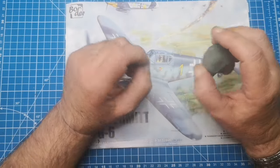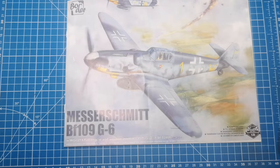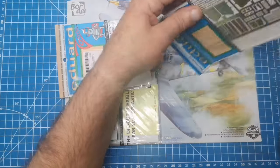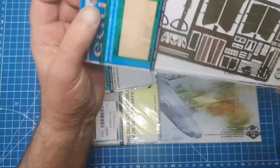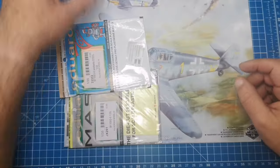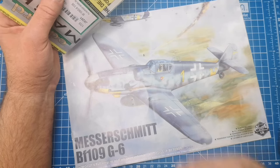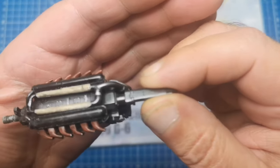Hi guys, welcome to part three. This build has been about six days — I've been waiting for this to come. It's a big PE set for a Mastersmith, basically wanted it for the cockpit details. Let's have a look inside. Probably won't use all the bits, but there's the cockpit — that's the one I really wanted. Some wheel things there, through grills on that one. In the last part I put the engine together and painted that up.